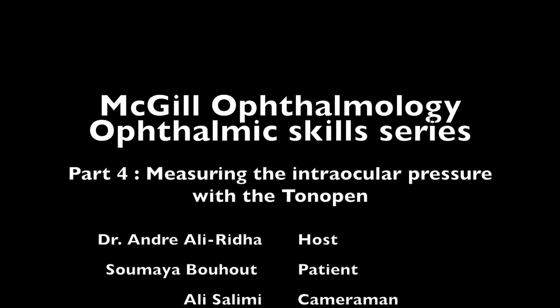That concludes our video. Thank you for watching, and we look forward to the next one. We want to thank the team for watching our videos. Hopefully by watching these, you'll get a better grasp of the ophthalmic exam and perfect your skills as you practice with the instruments. Stay tuned for more videos. Saving eyes and saving lives.